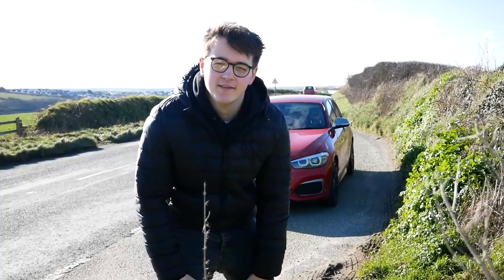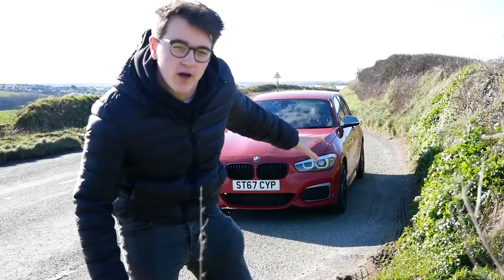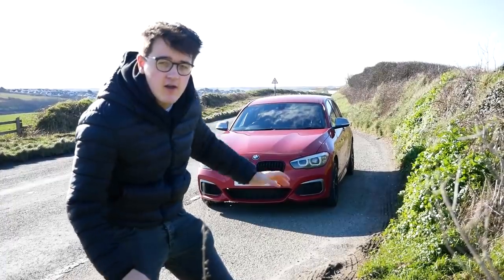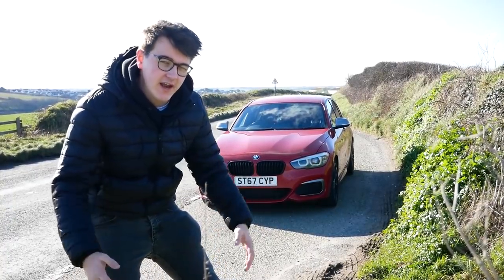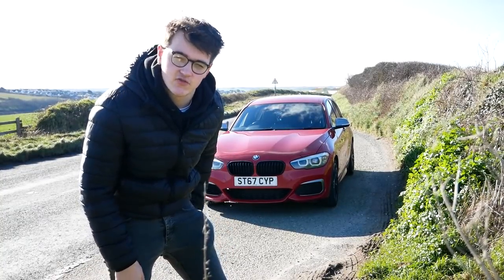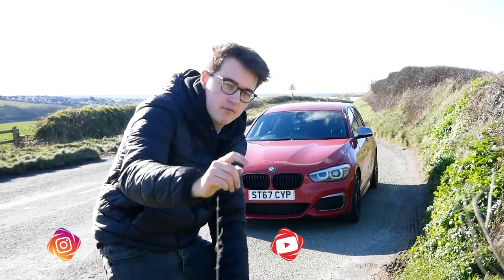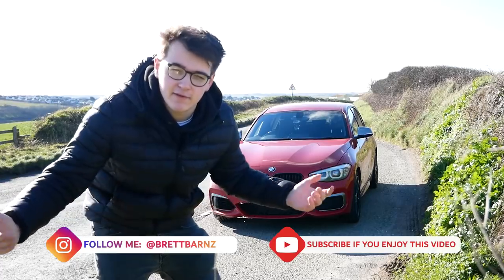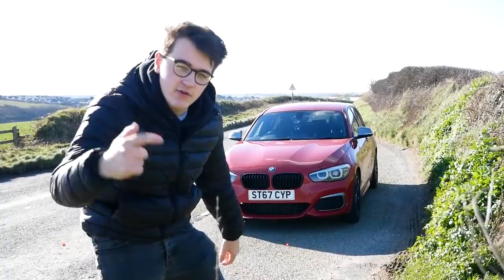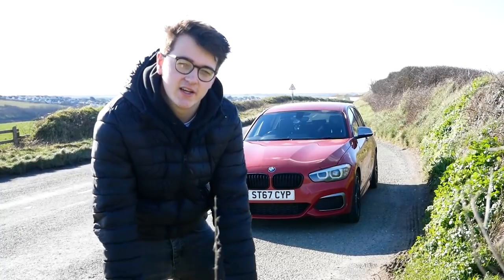This is the first video since doing my collection video of my M140i. I thought we'd start small - we're not going to do modifications and stuff like that, we're literally just going to take the car for a first drive. I've only got about an hour before I start work, so we're gonna do a quick video on my first drive and first thoughts. If you haven't subscribed yet, make sure you do - I'm really trying to get 50,000 subscribers this year. Leave a like, rate and subscribe, and let's jump into the car, get the GoPro on the window and have a little chat and a drive.